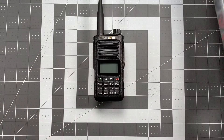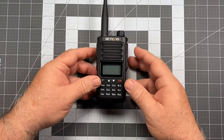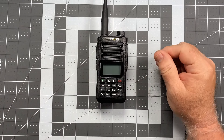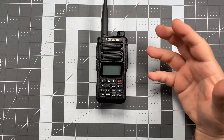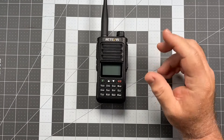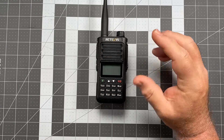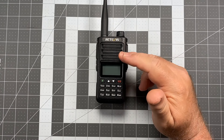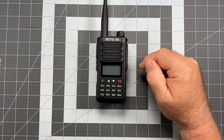Let me go ahead and talk about testing and performance. As I alluded to already, incoming audio is plenty loud, ever so slightly muffled. Transmit is sort of the same thing — you're readable, but there's a little bit of muffle to it. That is all the way down to the membrane covering the speaker and the microphone itself.